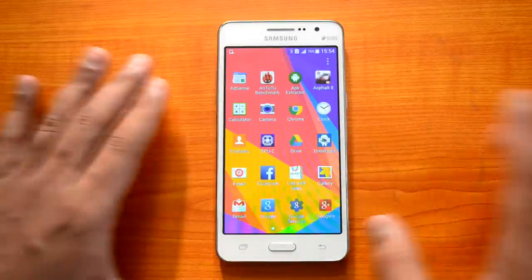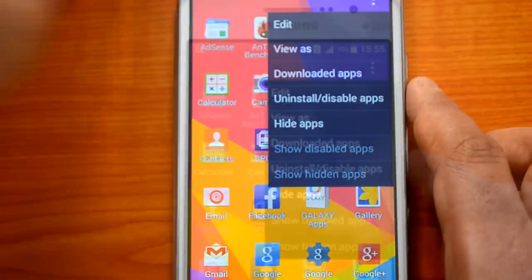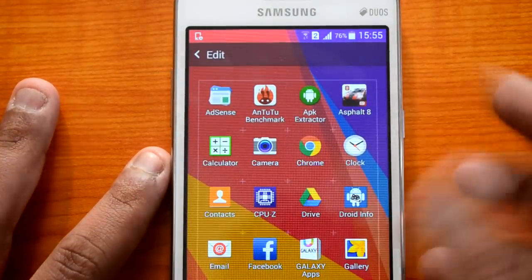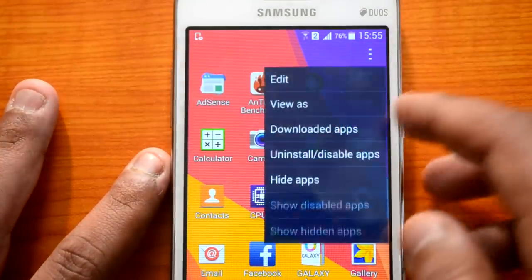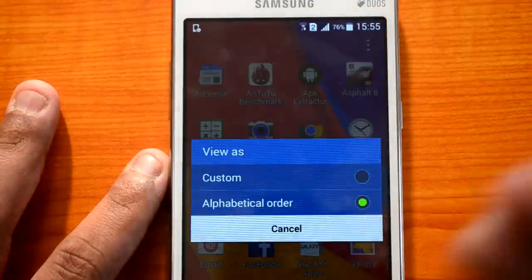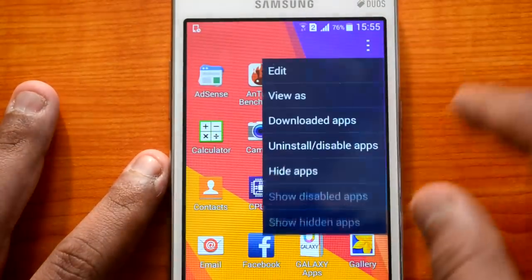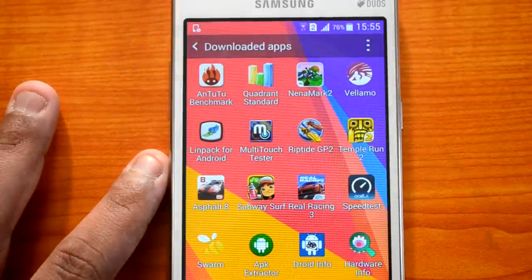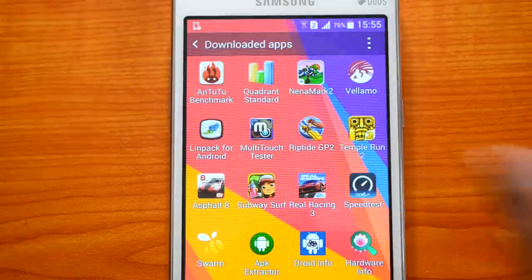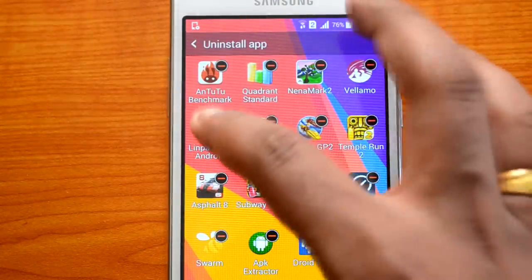Now let's go to the app drawer. There are a lot of options here. Tapping the three dots reveals several options. The 'Edit' option lets you edit the app drawer and move icons. The 'View As' menu lets you switch to a custom view or sort apps in alphabetical order. You can also see which apps you have downloaded — the 'Downloads' list shows only downloaded apps, not the core apps that came with the device.